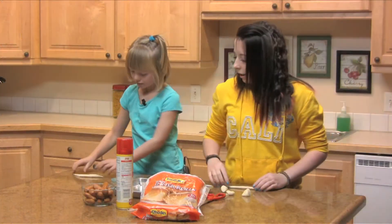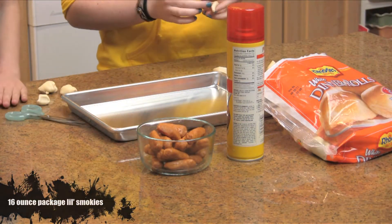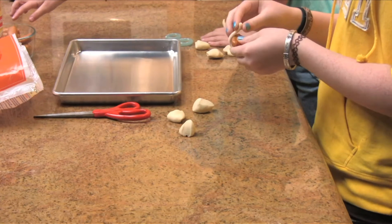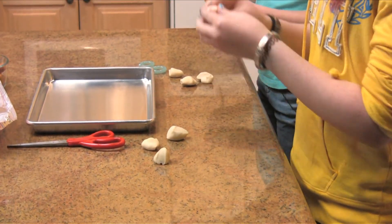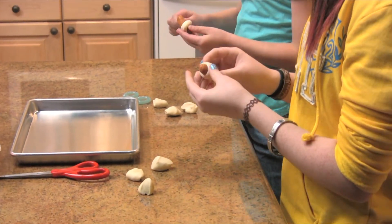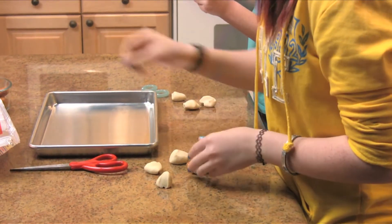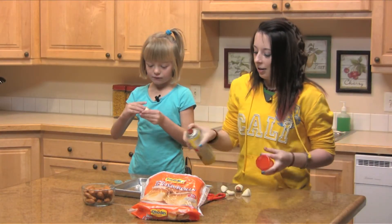And then you're going to take a mini sausage and just wrap it around like a little snake and tuck the corners on the bottom. And you're going to spray your baking sheet.